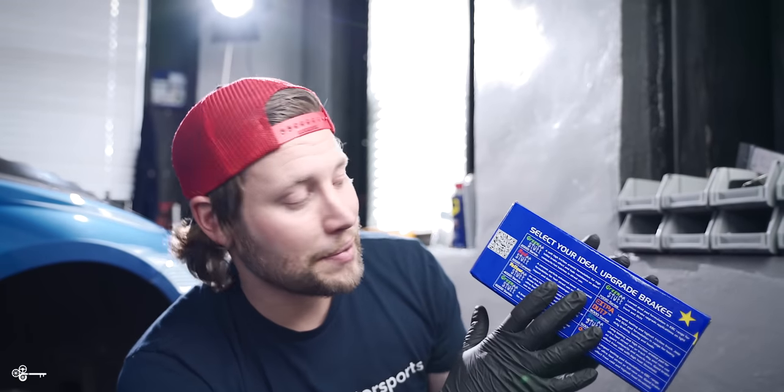The brake pads that we're going to be using today are the EBC Red Stuffs, also known as the 3000 Ceramics. The beauty of ceramic brake pads is you're going to get incredible bite, but you're going to get extremely low brake dust, which is really what we're after. The big question is: are these pads specifically made for the track? No, they are not. They have eight different varieties of their brake pads — they do have track-specific pads — but we're looking for daily street use. I just want to get rid of brake dust.